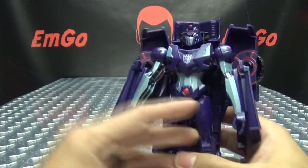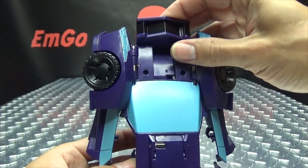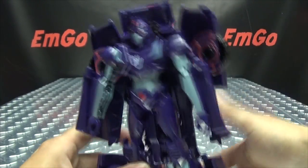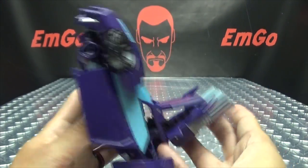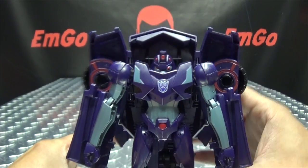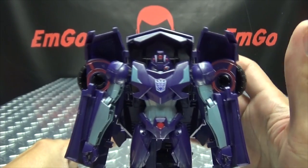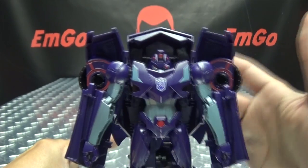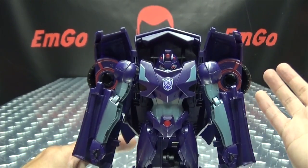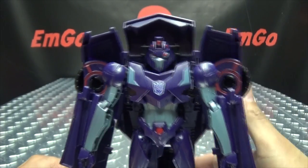The gimmick in robot mode: if you push this down, the problem is her head sinks down into her body. So, you know, that's a thing you can do if you want to do it. Dare I say why not? That is kind of fun — I don't know why, but hey.